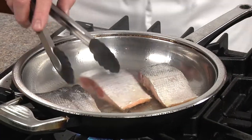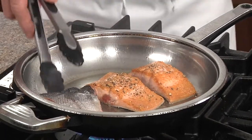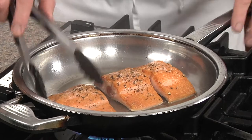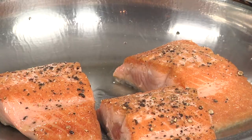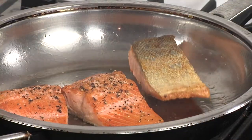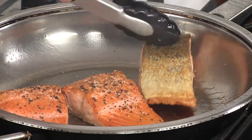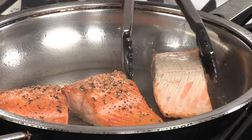Now after about two minutes, we'll go ahead and give them a turn — showing that beautiful color on there, bronzing. Now you can leave the skin on if you like, but if you don't want it on there, just grab one corner with the tongs and pull it right off. Give it one more turn.